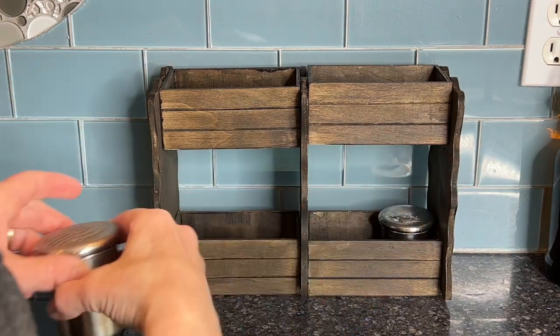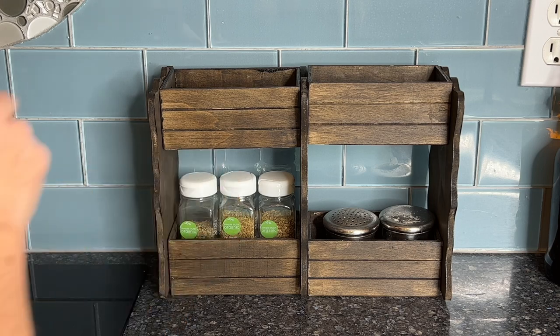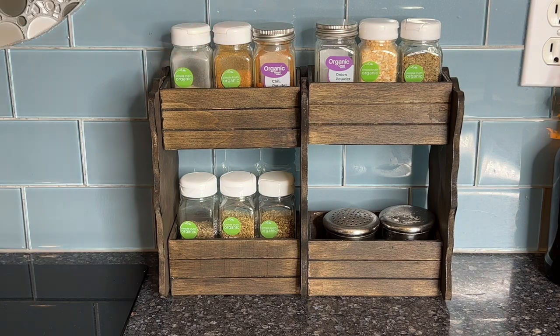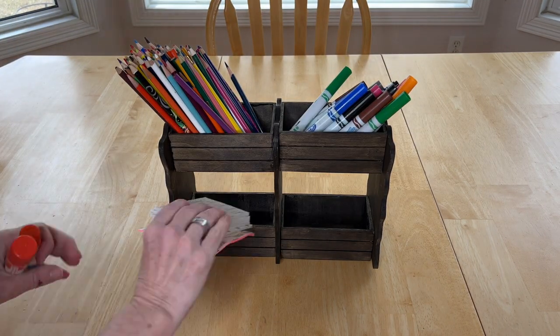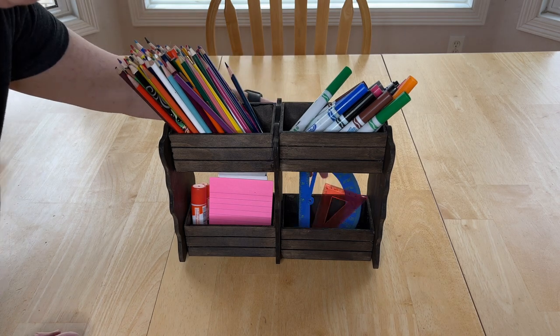Now let's quickly go over some other ways and places you could use this. So this is in my kitchen and I'm simply adding some seasonings to this unit so I have an easy grab seasoning station. I placed it on my kitchen counter and I added things like colored pencils, markers, post-it notes, glue, and some rulers for a homework, craft, or schoolwork station.